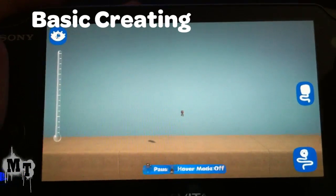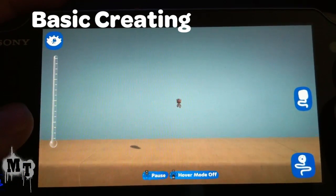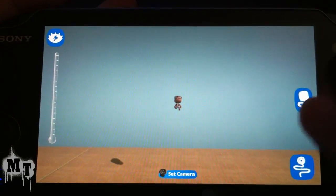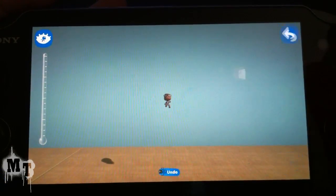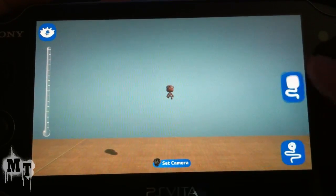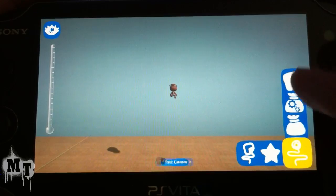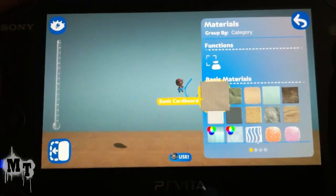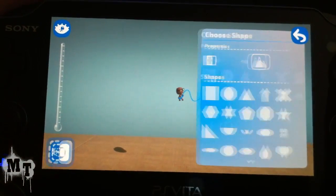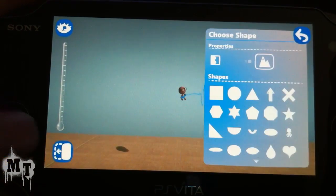I'm going to show you some basic creating on the Vita. To start off I'm going to show you touch create. You have two options right here on the side — this will open up your pop-it, and this will bring up a quick menu on the side which is pretty much the same thing. So we're going to go to our materials, bring up cardboard. You can use this button right here to make a large pop-it.